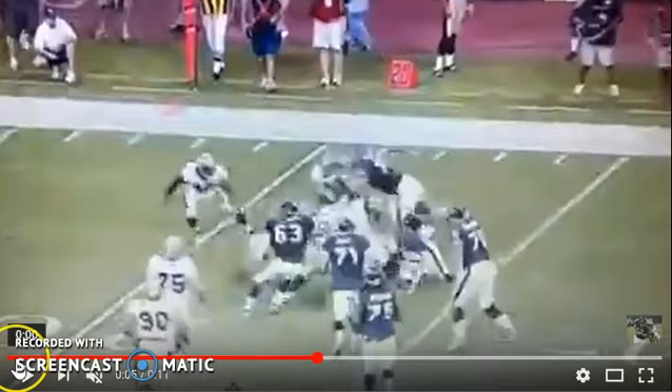I want to show you first how I played Cover 2 corner — cloud corner — against the run. When I played for New Orleans, our coach wanted us to be really aggressive against the run, but not so aggressive that we get pinned inside. The corner is our last outside line of defense, so you cannot get pinned — that is the number one rule.